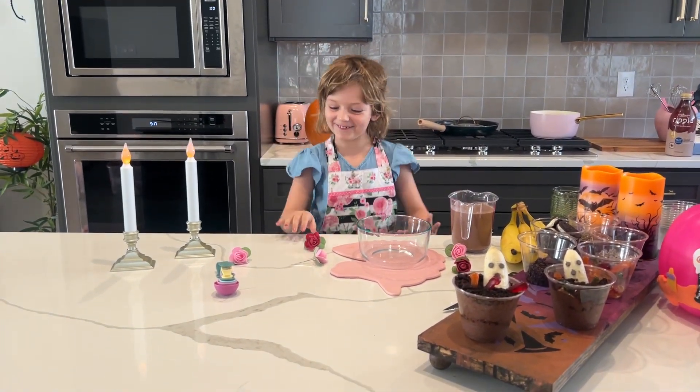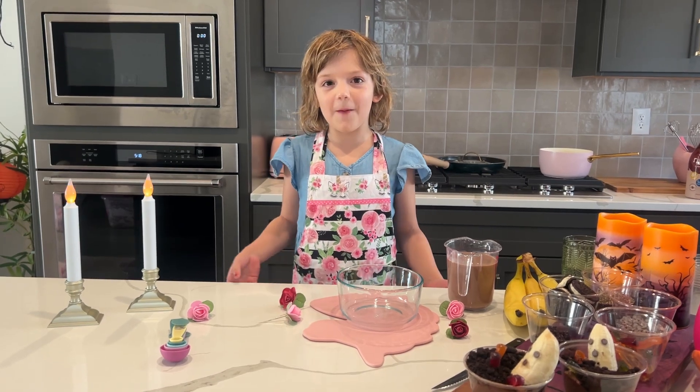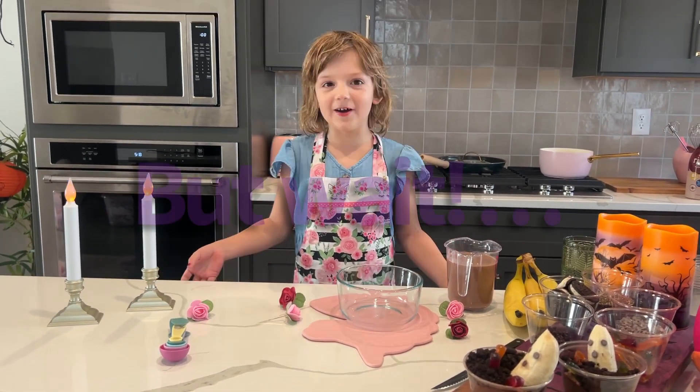Boo! Scared you! We're making chocolate chia pudding dirt cups. We need ingredients! Let's go to the store!